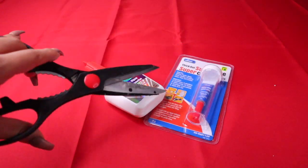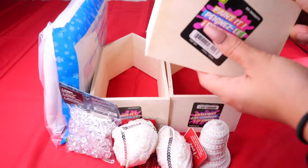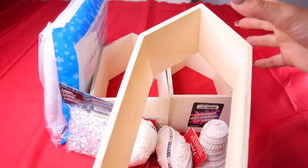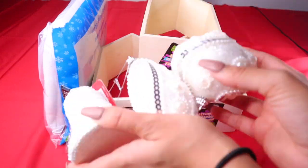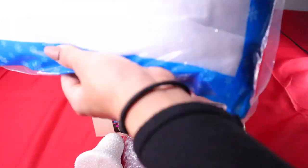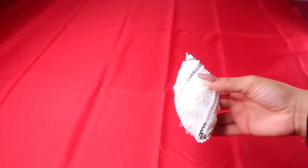Alright, get your scissors, white glue, and crazy glue — and if you have hot glue, that would be super useful as well. I found these cool boxes at the dollar store. Get yourself some ornaments, choose a color, go with a theme. I got some diamonds and some fake snow, and also this string that I'm going to attach to the ornaments.